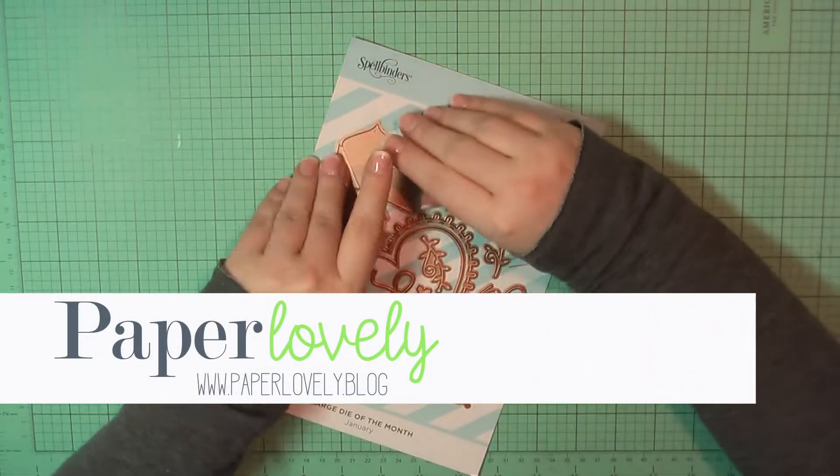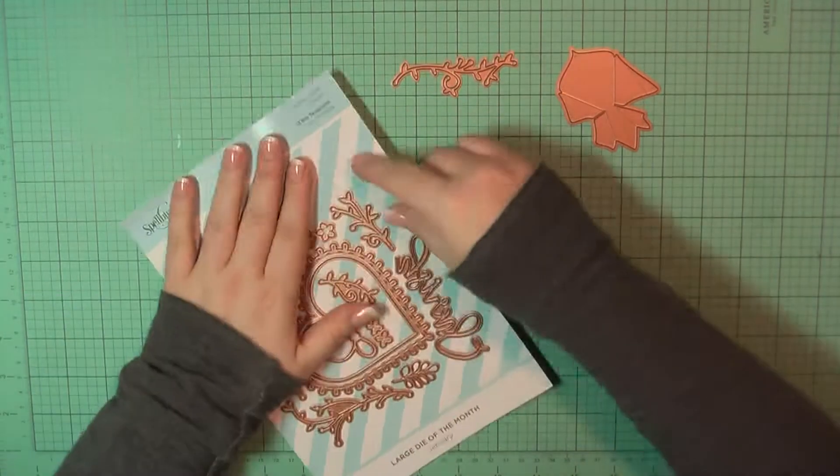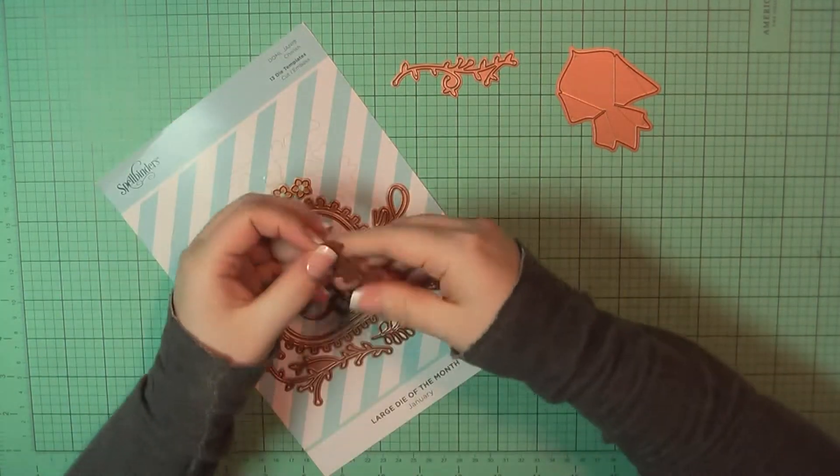Hello there, it's Sarah from Paper Lovely. Thanks for joining me today. I'm going to be working with the Spellbinders January Large Die Kit of the Month.